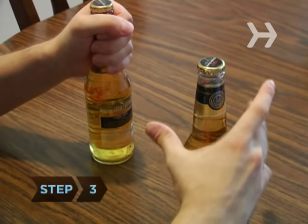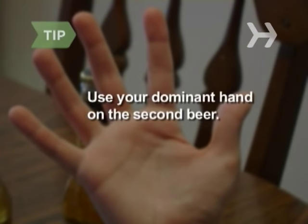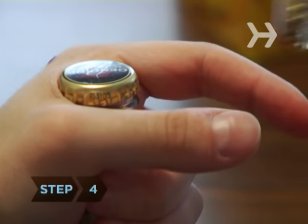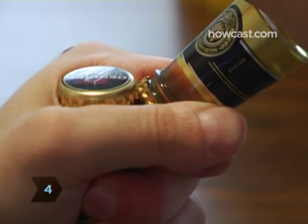Step 3: Grab the second bottle around the bottom of its neck with your other hand, using your dominant hand to grasp the second beer. Step 4: Place the corner or lip of the second bottle's cap under the edge of the cap on the first.